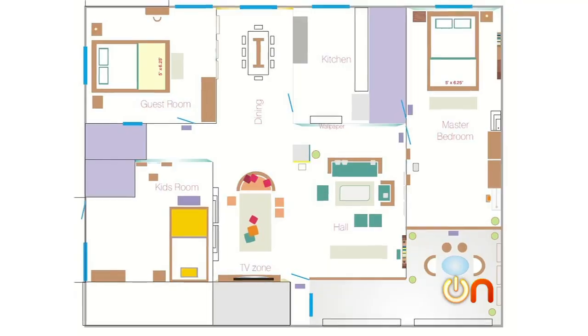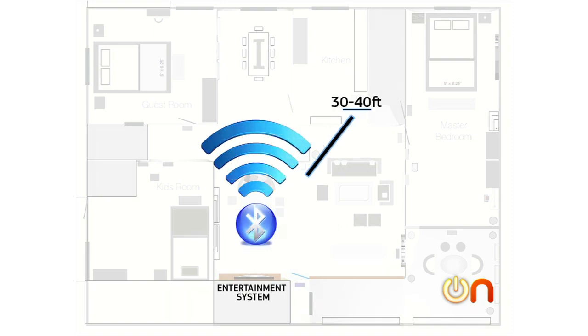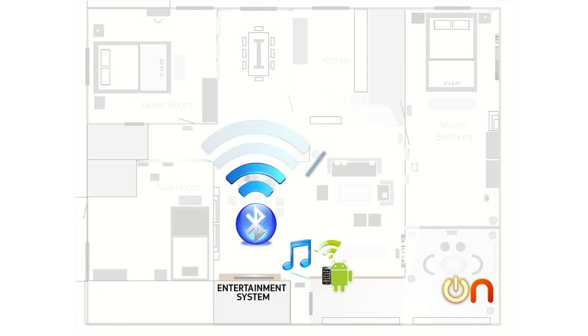Apple users are so used to that — Android users should have that too. Now, where the dream gives out is that you don't have great range with Bluetooth. You've got maybe 30 or 40 feet. If you've got any walls between it, that's going to cut that down. So if you cue up your music, put your phone in your pocket, and you get too far out of range, your music will cut out. That's not fun.